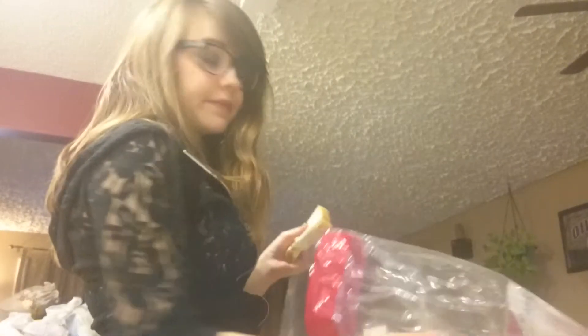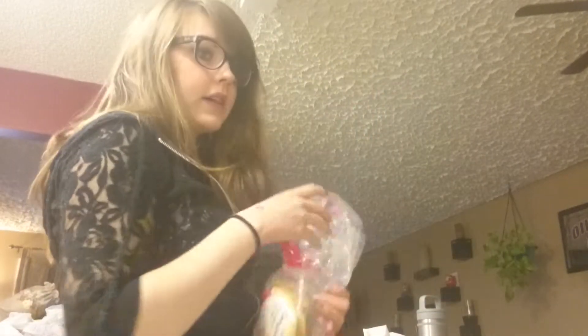This is my version of my drunk kitchen. So I'm making something really simple so I don't kill someone. I'm making a grilled cheese sandwich.